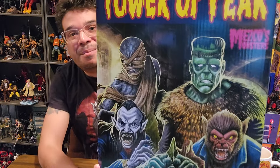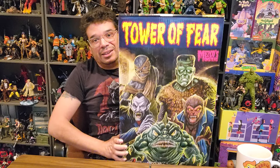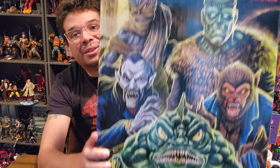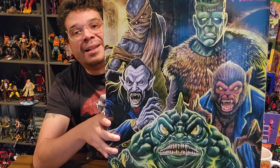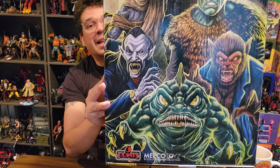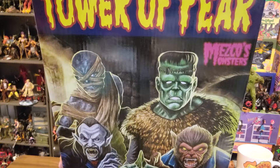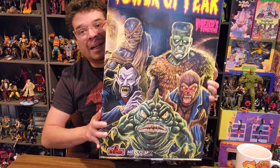The box is huge but the cover is amazing — it has all your classic Universal Monsters, or maybe non-copyright-infringing versions of them. You have Frankenstein, the Mummy, Dracula, the Wolf Man, and what looks like a Manphibian — the Creature from the Black Lagoon. They call him 'Sea Creature' here. The cover of this box is awesome.